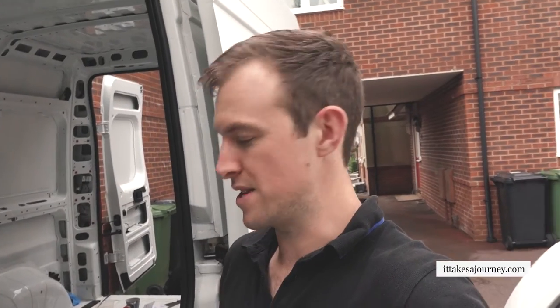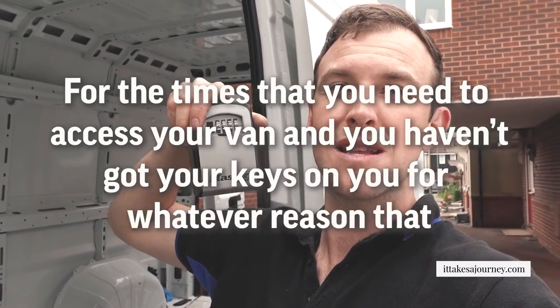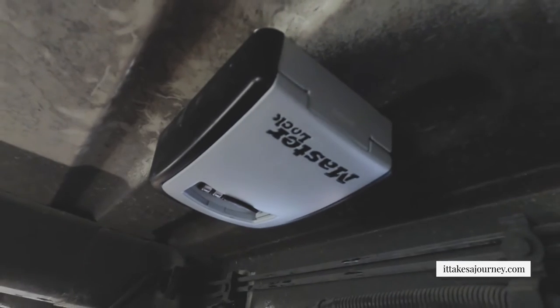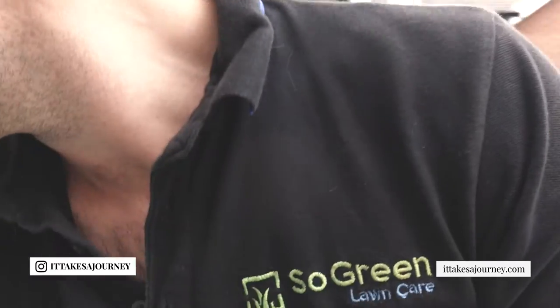Finally drilling a hole that isn't already there - we're going to be putting in a master lock key safe for times that you need to access your van and you haven't got your keys on you. This is an idea from Nate Murphy, so thank you very much Nate for that - sounded like a good one. We're going to be installing it in our Citron Relay.